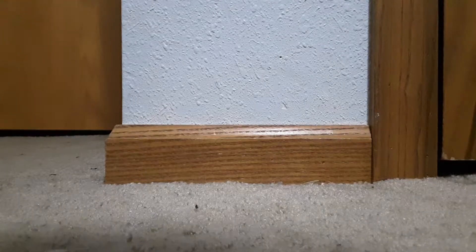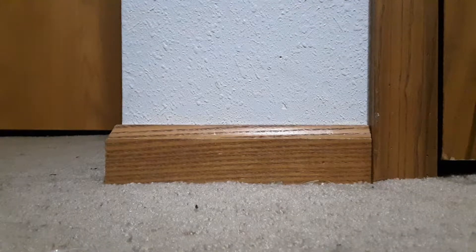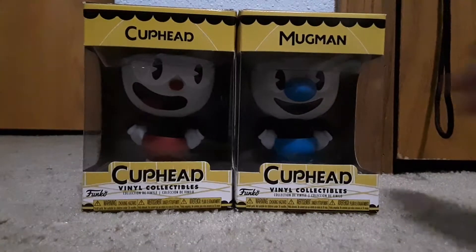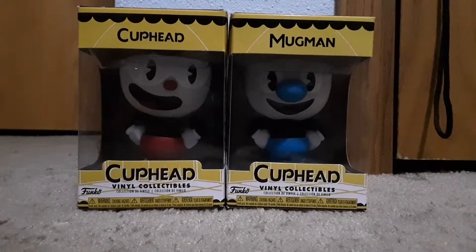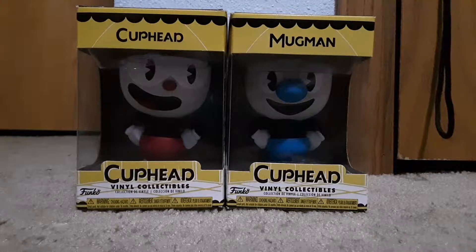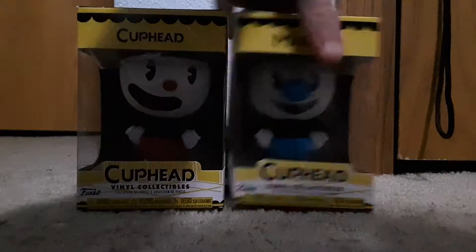Hey guys, how's it going? Today I got something brand new for this channel. I got two vinyl figures — Cuphead and Mugman. I got both because you can't have Cuphead without Mugman, so we need to get both. I'm gonna unbox Cuphead first.